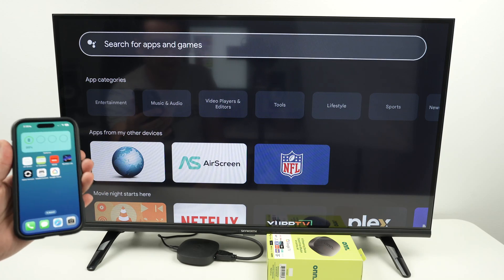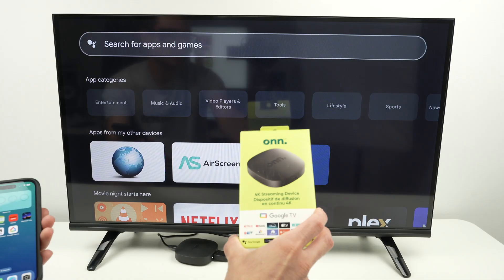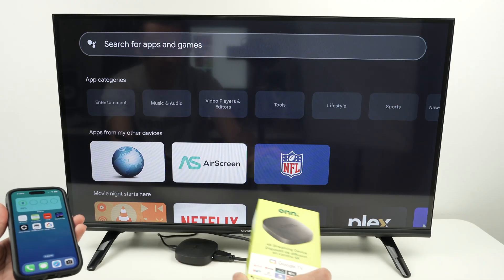In this video, I'll show you how to screen mirror your iPhone on your own 4K streaming device. You cannot do it out of the box — you need to download a special app that I'll show you next, and I'll also show you how it works.